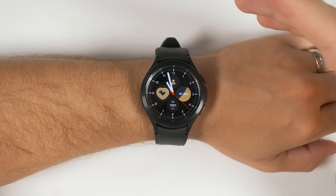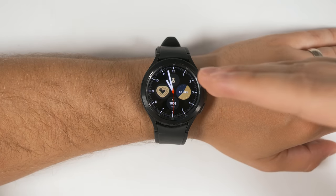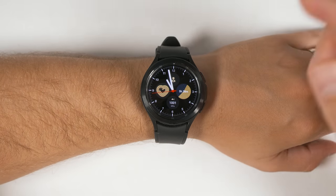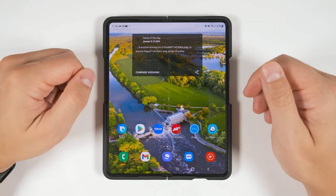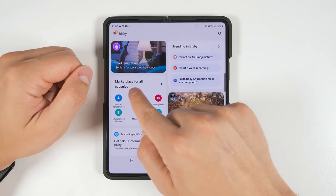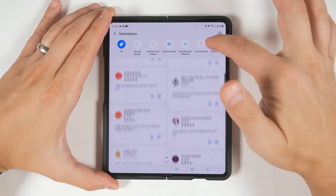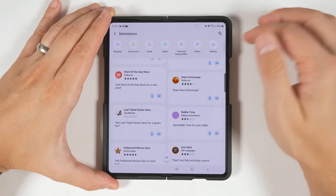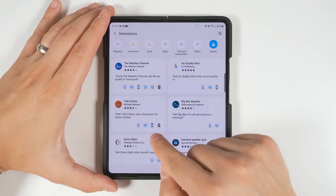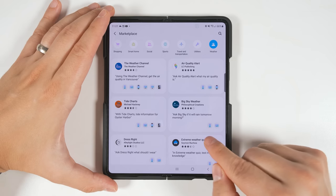At this point you're probably still wondering what I was doing at the beginning of the video asking my brain to remember things. This is where we discuss Bixby capsules — these are plugins for Bixby that make it even more powerful. To get these, you have to open up the Bixby app on your phone. If you own a Samsung device, you'll have a dedicated Bixby application preinstalled. Open it and tap on the marketplace for all capsules. You can scroll through or sort by category, and look for the little watch icon next to capsules to confirm they'll work with your Galaxy Watch 4.